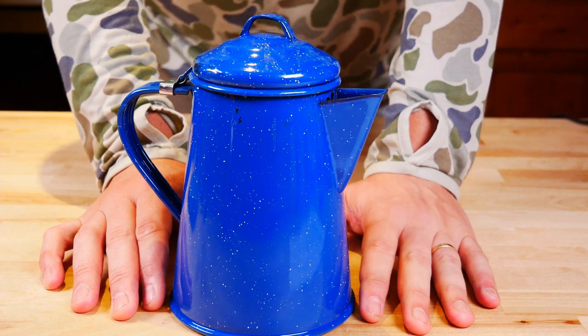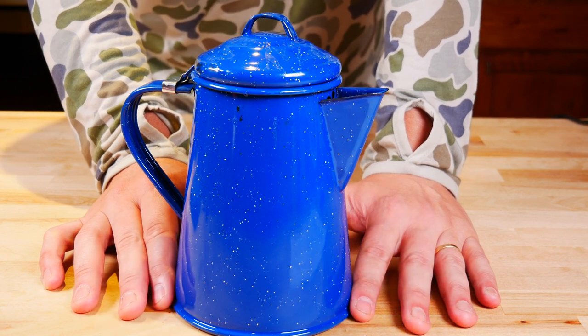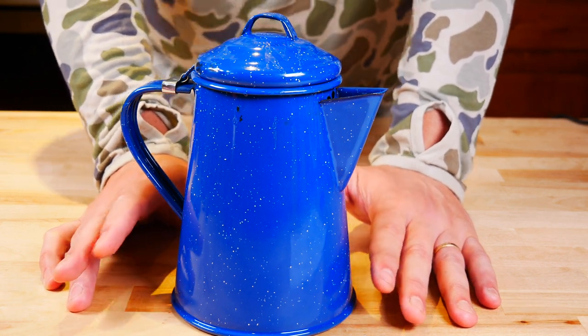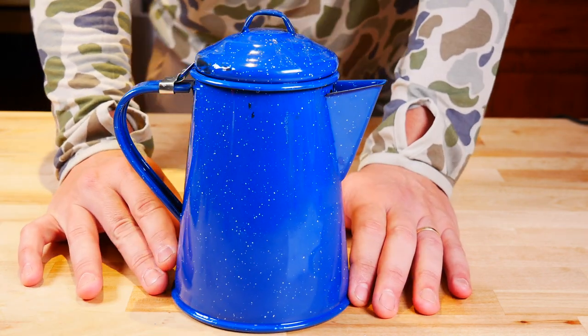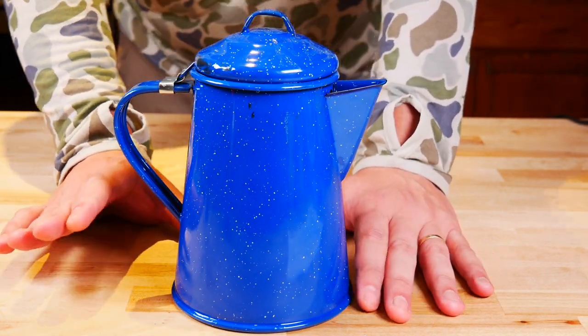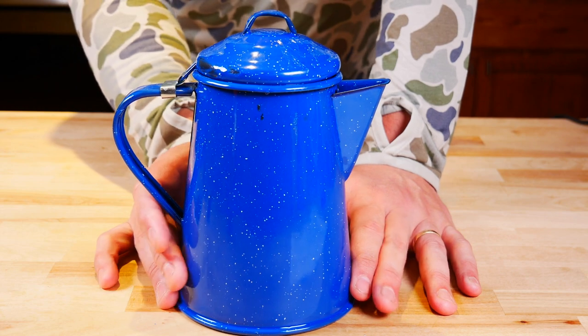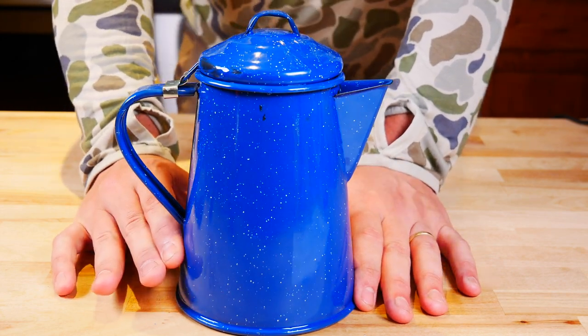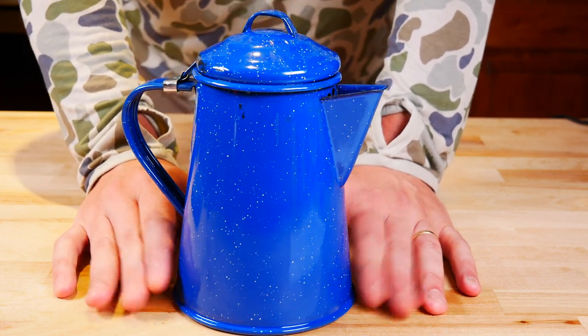Let me show you this GSI enamel coffee warmer that really makes this process very simple. GSI calls it the six cup coffee pot for storing hot coffee — it's basically a coffee warmer. It comes in three cup, six cup, and eight cup sizes. It is important to note this is not — and I repeat — not a percolator. It's just a container you can use to boil water, heat water, or keep your coffee warm. Dimensions are 7.1 by 5.1 by 7.7 and it weighs 14.6 ounces. It's enameled steel and the price is a very reasonable $18.